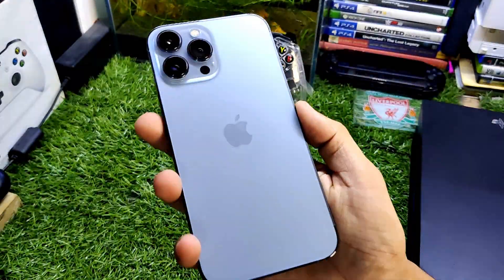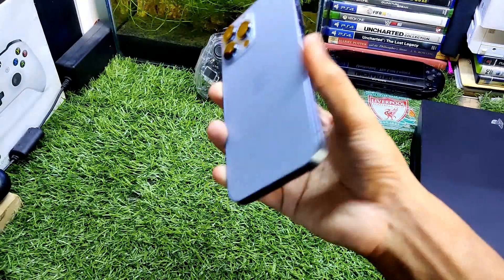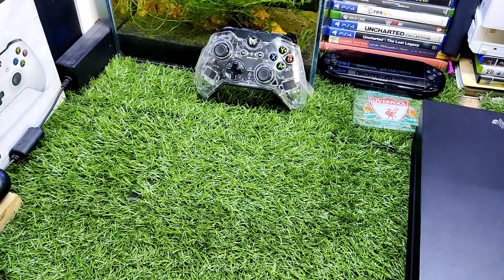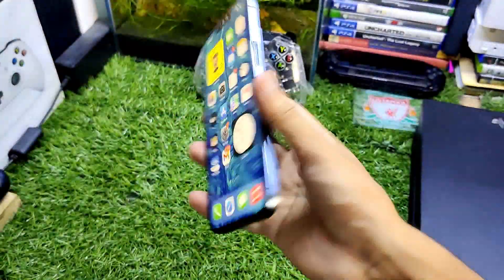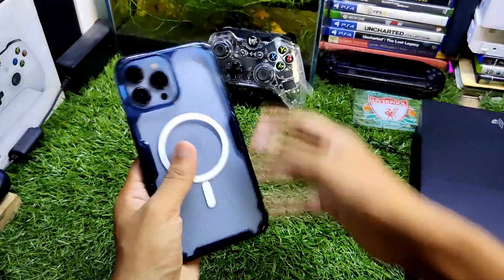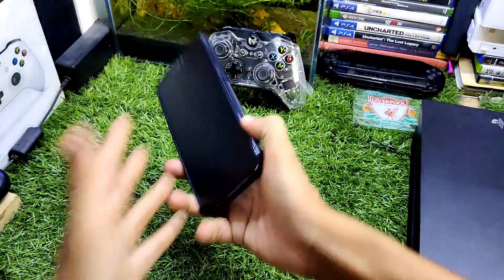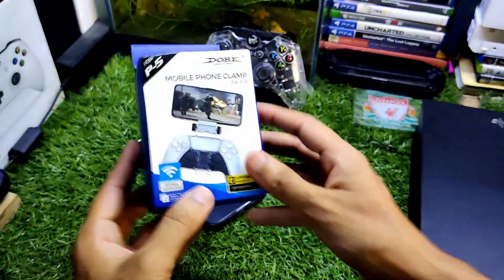I'm turning this iPhone 13 Pro Max into a portable PS5, but for this purpose I have to add some accessories. The first thing I add on this iPhone is this matte screen protector — you can see now I have this matte screen protector for a better viewing angle. And the next thing is this MagSafe back cover for the iPhone 13 Pro Max.